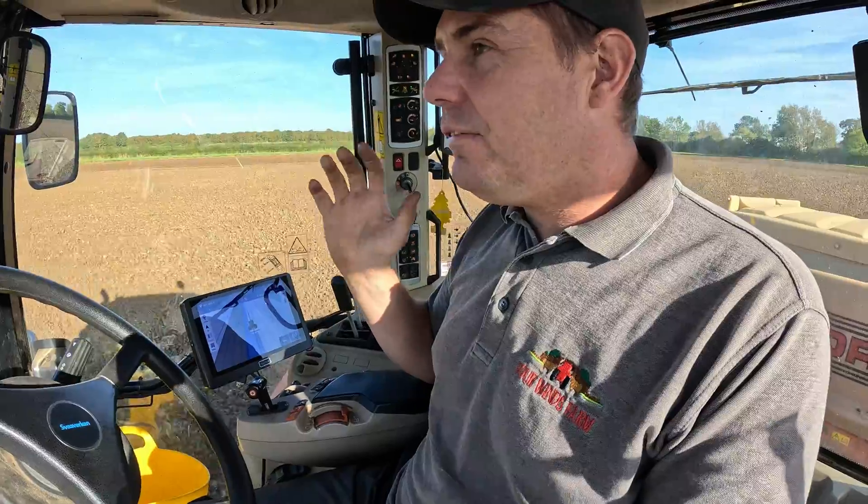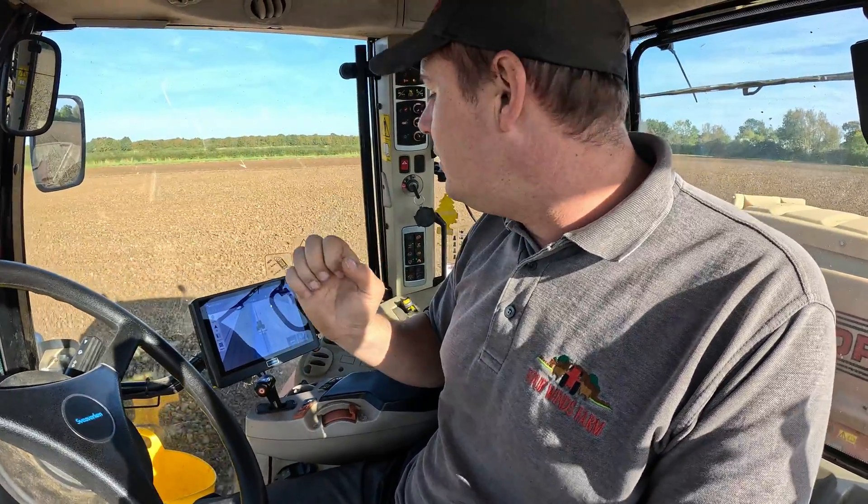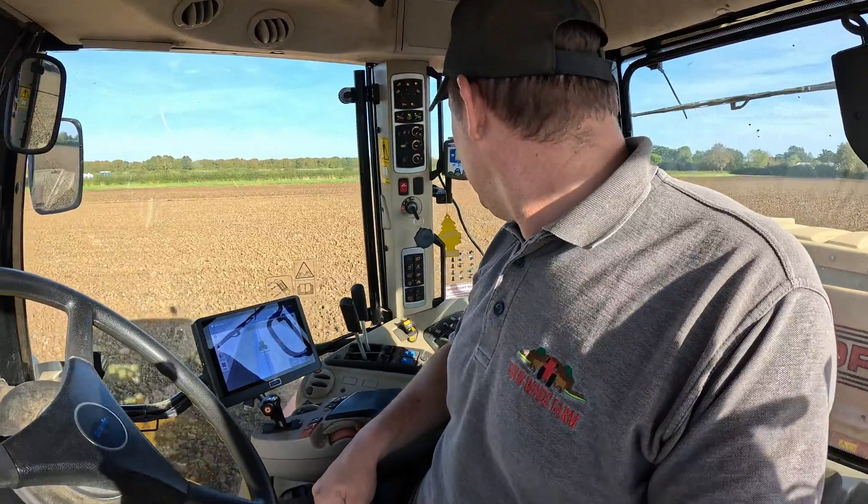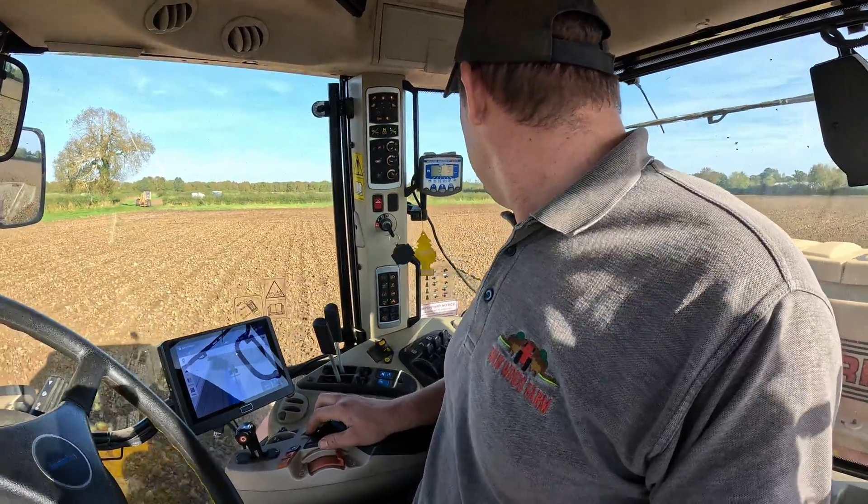It's very, very easy to use. Literally, you can set up a straight line — if that's all you want out of it — so fast it's ridiculous. Within 30 seconds you just set your width up, press A, press B, and you're away. That's it. It'll mark it out, it'll show where you've been. It's just a very good bit of kit that makes older tractors very useful again.